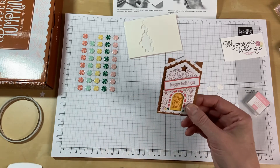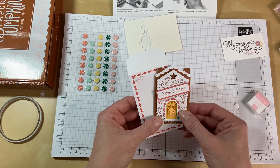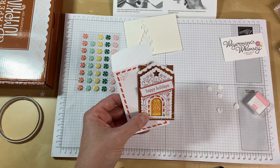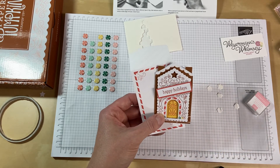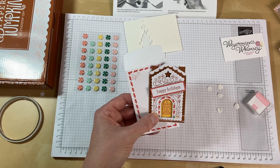And there you go — there is your little gift enclosure. You just pop it in the envelope and you're good to go. So if you would like to subscribe to Paper Pumpkin, please use the links below or feel free to get in touch with me. Thank you very much — we'll see you next time.